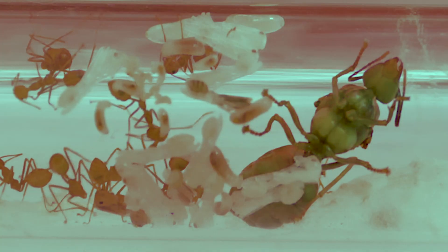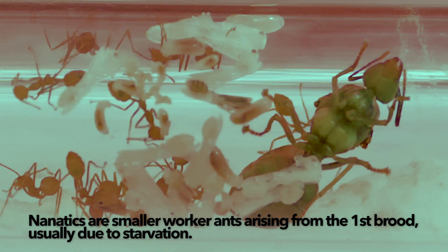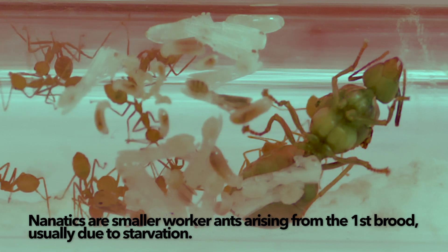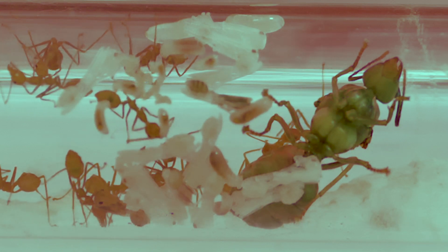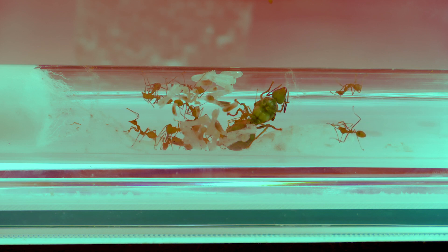These new ants, which are called nanatics, will live their first time in relative safety, only tending to the eggs and the queen and doing other indoor duties. Once they are strong enough, they will start to take on more dangerous tasks like foraging and defending the nest.